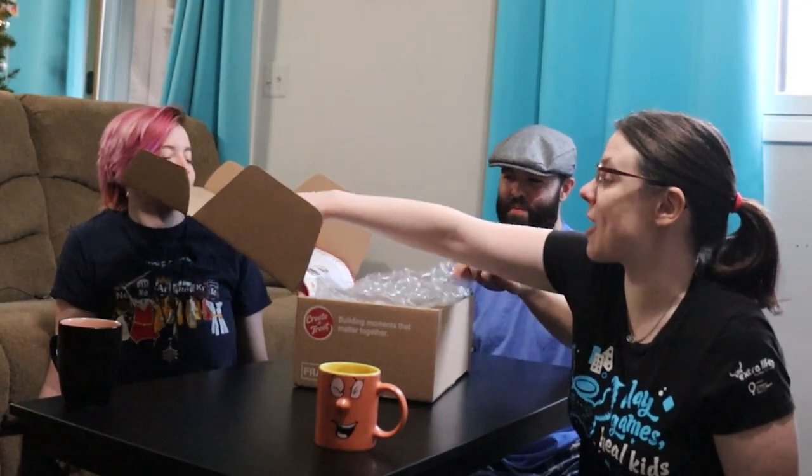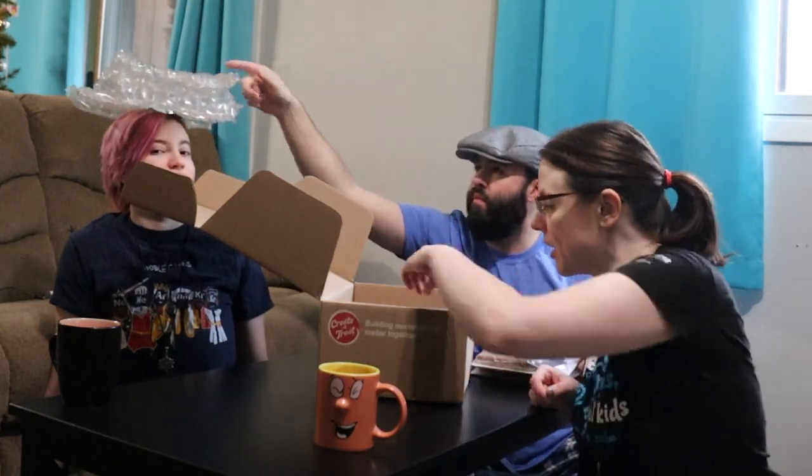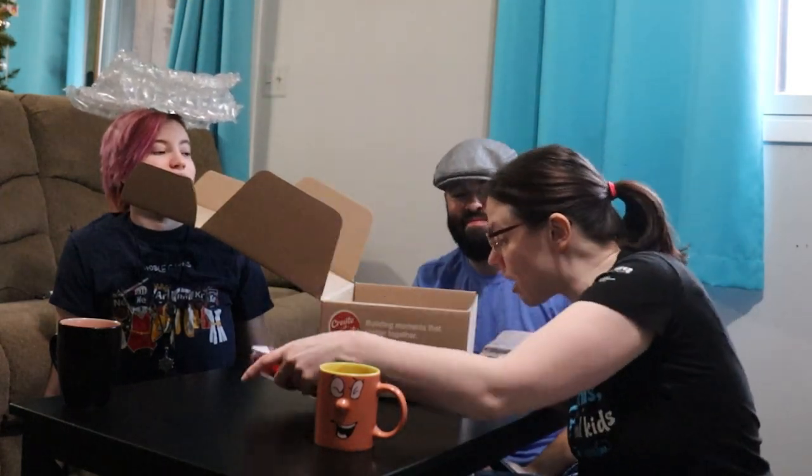I'll take the instructions out because I know that you'll just throw them across the room and ignore them. Easy build. Just a lot of me yelling at you.